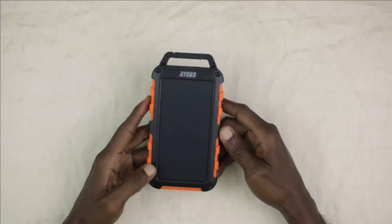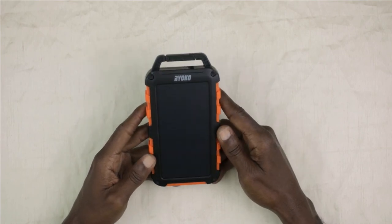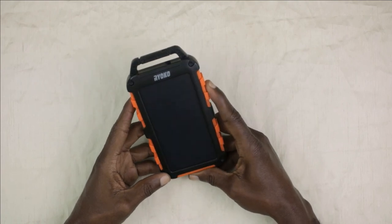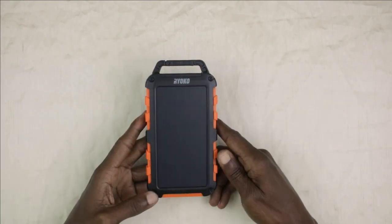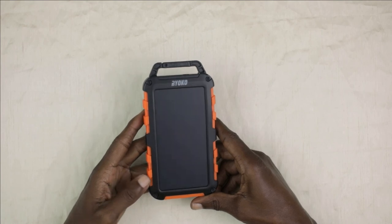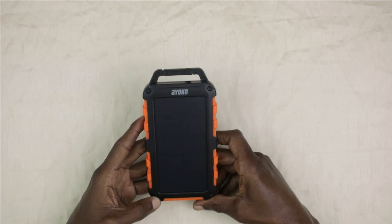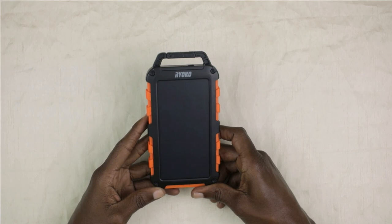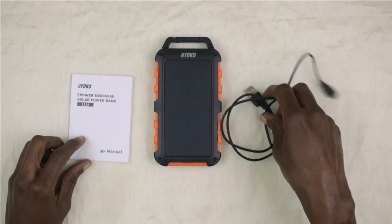This power bank has served me well in the past, and quite recently when our island was struck by a hurricane and we were without electrical power for a period of time. I was able to charge my cell phone and run my USB fan off of this power bank. I checked on Amazon and there is an updated or upgraded version — it's twice the capacity of this one. I will include a product link in the description below. Thanks for watching, I will see you in the next video, God willing.